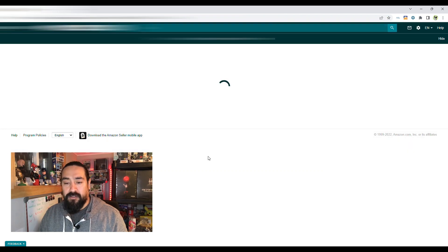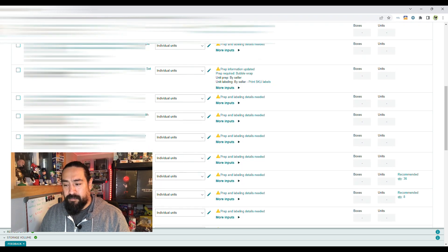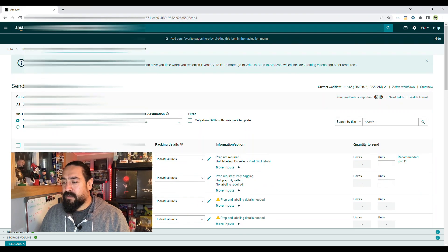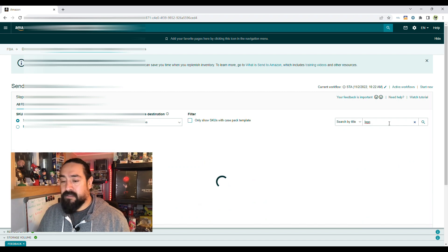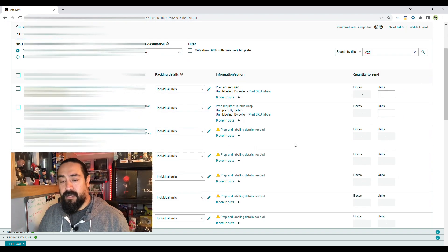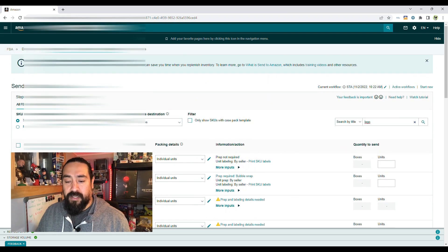This page shows your inventory. Let's say you want to ship out some Legos and you already have them in your inventory. Go to search, put 'Legos' in there, and here are your Legos. Now let's say you want to ship this one here.